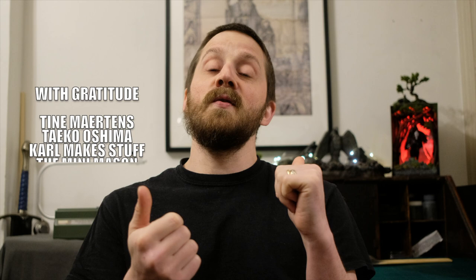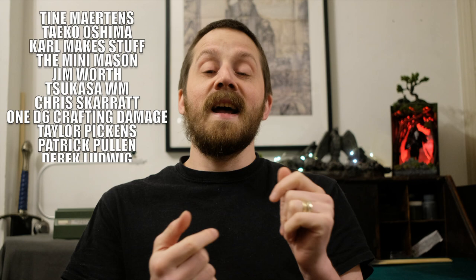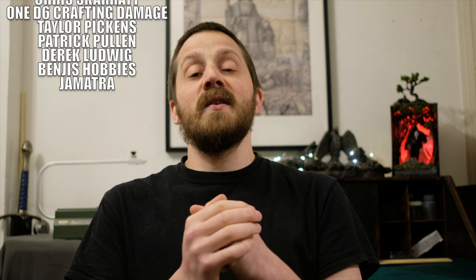If you guys enjoy me including quizzes in my videos, let me know in the comments below and I'll be sure to include one in my upcoming epic build. That's the end of this week's video — thank you so much for tuning in. I want to say a big thank you to my patrons, who are on screen right now. A big welcome to Patrick Pullen, Derek Ludwig, Benjamin Bowles, and Gematra Martin — you guys are awesome, and I hope you're enjoying the extra content I'm putting out for you.